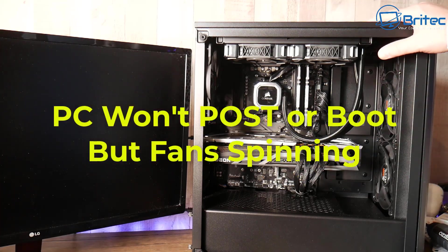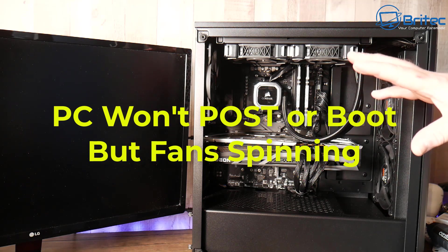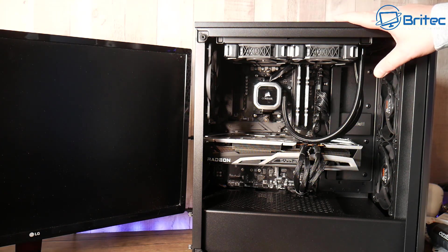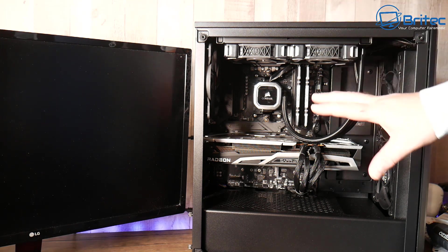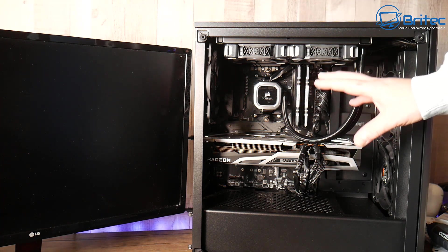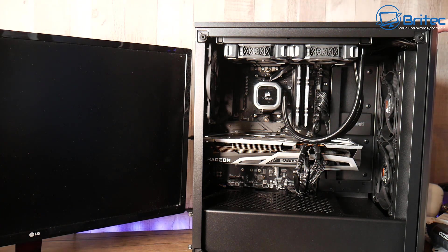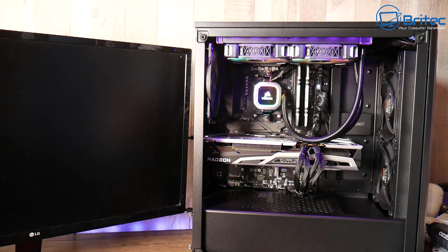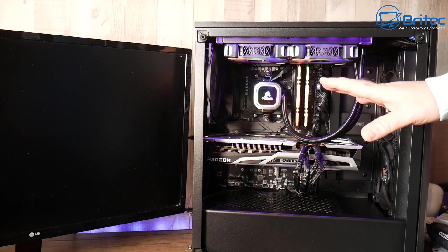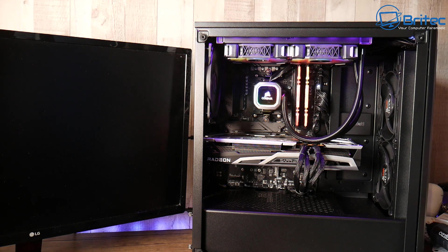We've got another troubleshooting video here for you. A PC won't boot or post but the fans are spinning — that's what we're going to be troubleshooting today. I've just built this PC and we've got an issue. This is quite a common problem; people build computers all the time and occasionally get an issue. As you can see when I power it on, the fans will spin but we're getting no post.